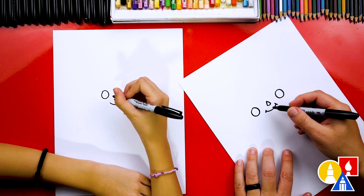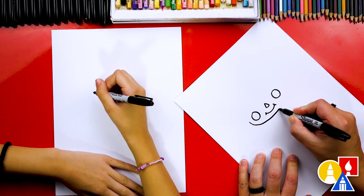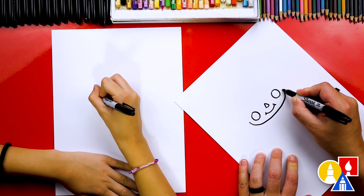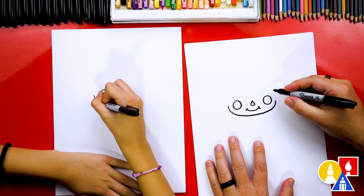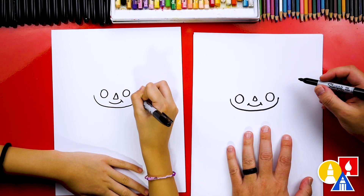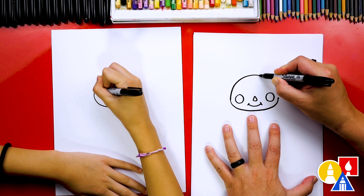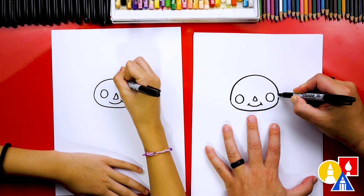Now let's draw the shape of the head. I'm going to start here to draw the bottom of the head, coming across over to the other side, and end in the same spot but over here. Then let's draw the top of the head — we're going to draw an upside-down U that connects over to the other side.